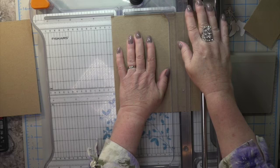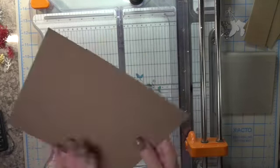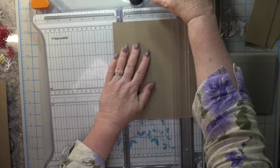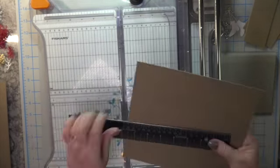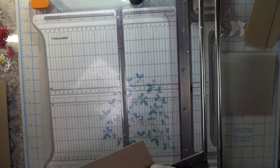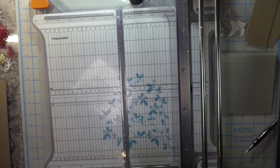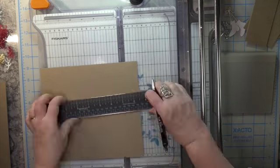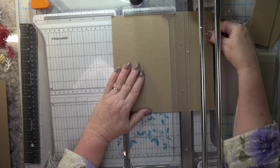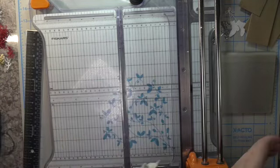The funny thing is I ended up having to get a ruler out because once you pass that crease that folds under in your Fiskars trimmer it's crazy. I can't seem to count past the six inch mark. I have to get my ruler out, make a tick mark, and then proceed to cut.